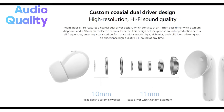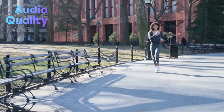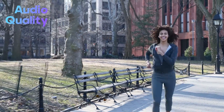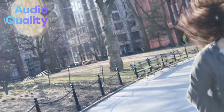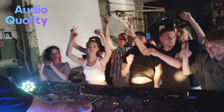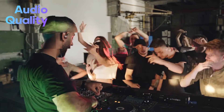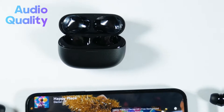The Redmi Buds 5 Pro comes equipped with 10 mm titanium composite dynamic drivers in each earbud. The sound quality seems quite impressive for the price, and the overall tuning is balanced with clear mid-ranges and highs. The low end has a slight bump which provides a fun sound signature that's enjoyable for various genres like electronic dance music, pop, and hip-hop, but it is not overpowering, and the mid-ranges are not recessed either, which is great.